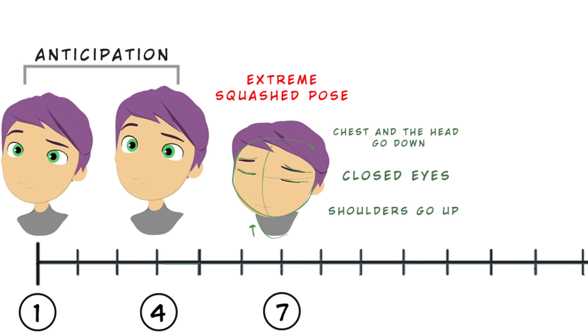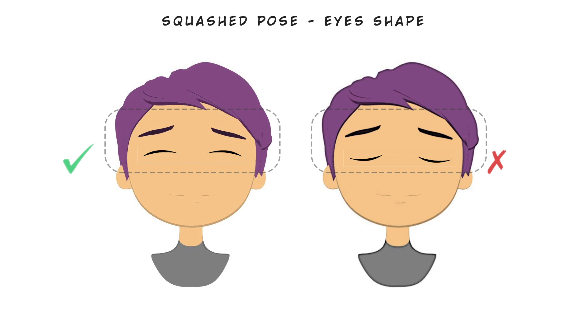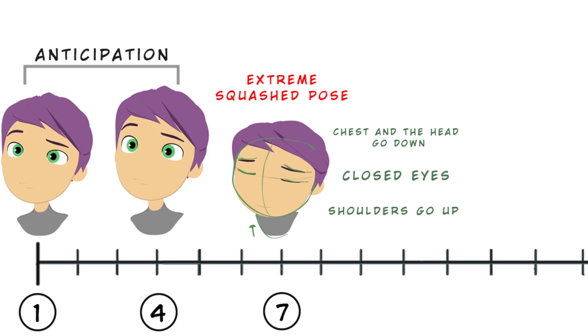The chest and head go down, so we have a translation downward for the entire body. The eyes are closed — keep attention to create a curve shape for the eyes, giving the feeling that the eyes are squashed between the brows and cheeks. If you have a cheeks control, I suggest using it. The mouth is also squashed and the shoulders go up, preparing the push that will help the body to go up.